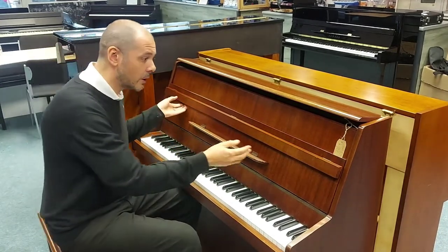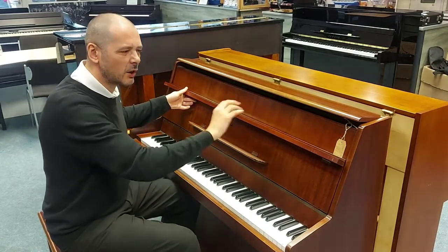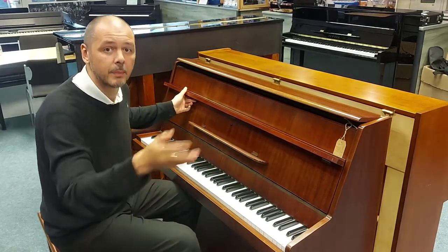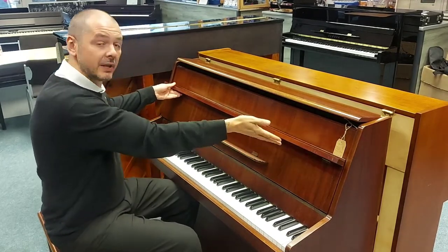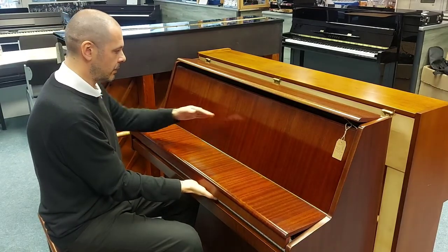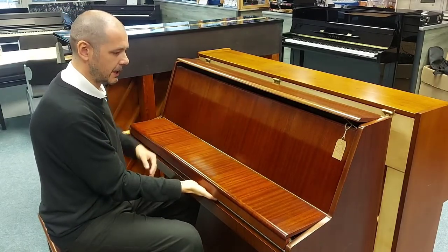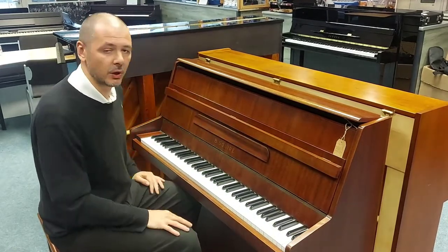I will just show you the cosmetic damage — so the odd little dent and scratch. Again, they will be pictured on the website. It's just got some damage, see where the lid's been up. There we go, so it's just this bit of damage there. When the lid is up though, you don't notice a thing.